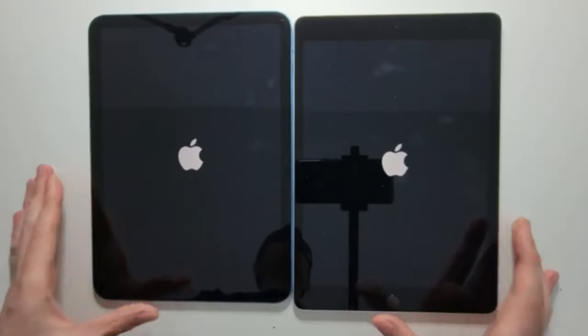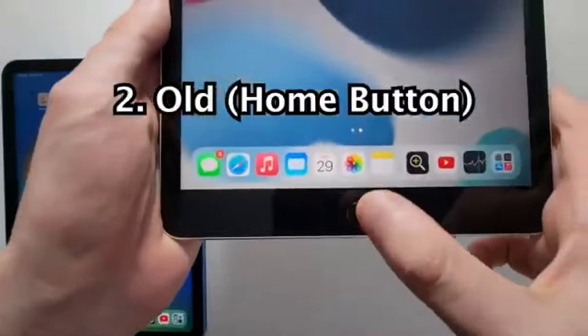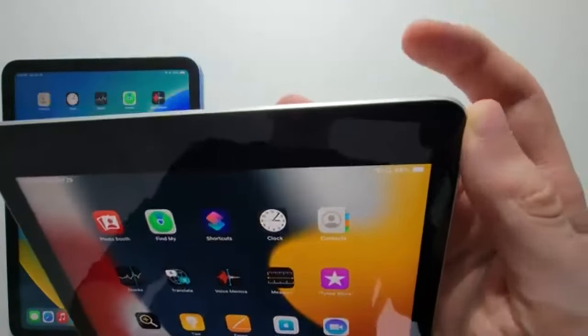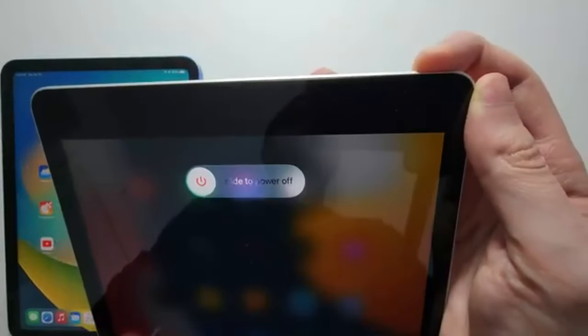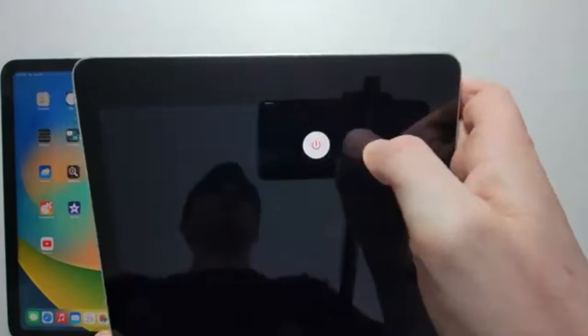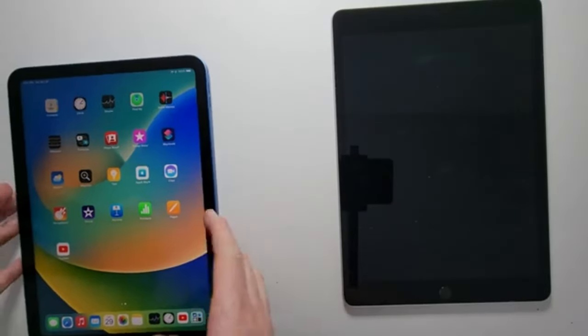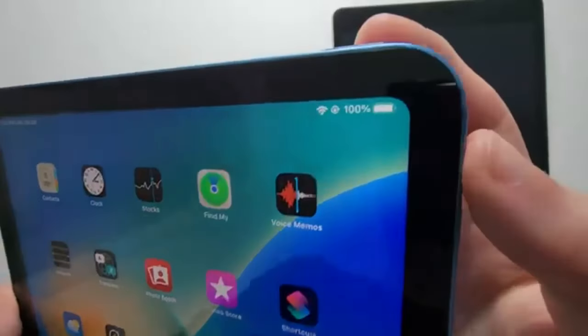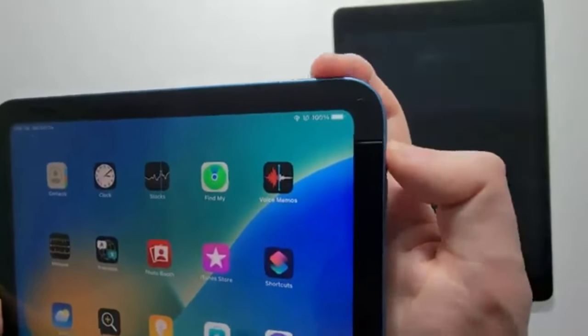What if the iPad won't turn on? If your iPad doesn't respond when you try to turn it on, you can force restart it. For iPads with a home button, press and hold both the power button and the home button simultaneously for five to ten seconds. For iPads without a home button, click and release the volume up button, followed by the volume down button, then hold down the power button until the Apple logo appears on screen.